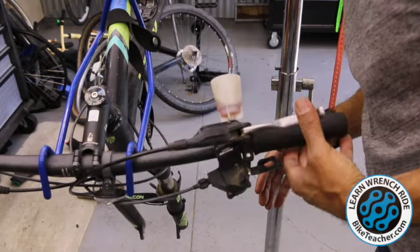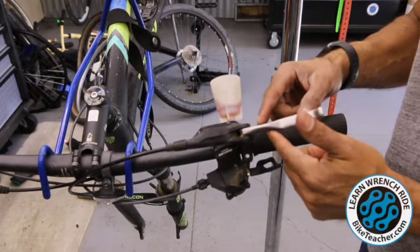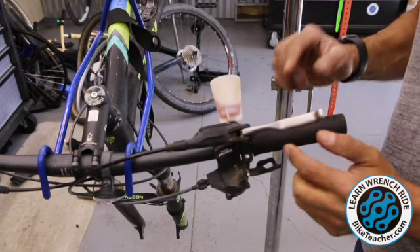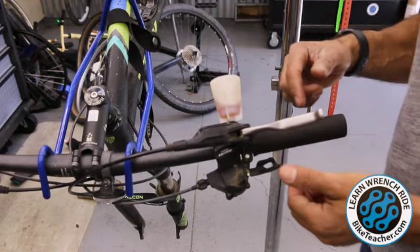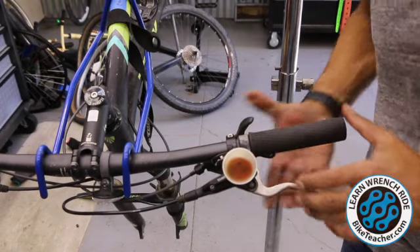Then we're going to go to the other side and do the same thing — five to ten pumps. The lever feels good, by the way. If it does not feel good, if you're going to the handlebar, something went wrong and you need to go back and figure out what went wrong. Just keep repeating the steps until you're absolutely sure no more bubbles are coming through.